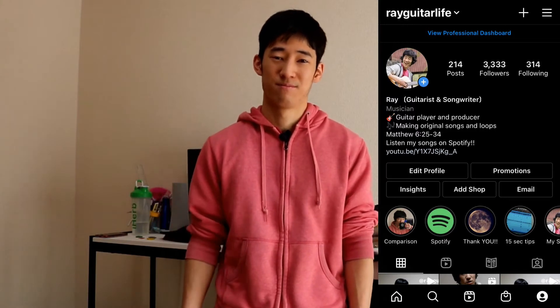By the way, I post original songs on Instagram — please follow my account, link in the description down below. Practicing your instrument slowly to play fast — it sounds kind of weird, but it is an important thing to do as you play your instrument, and especially if you want to play it faster.